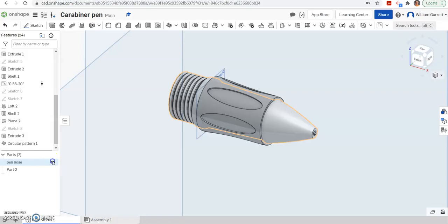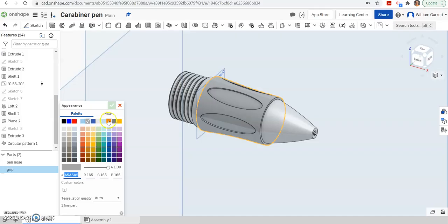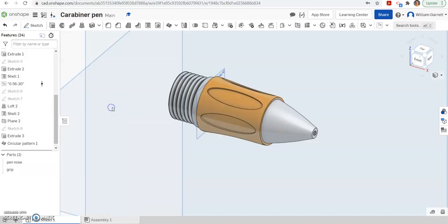I'll turn my pin visibility back on. I want to rename this part, so I'll rename it 'grip'. And we want to change our color — I'll right-click and edit appearance. In my case I had the orange pen, so I'm going to select an orange coloration for it and hit the green check to accept. Hopefully this helps you create that grip for your carabiner or stylus pen. Thank you and good luck.